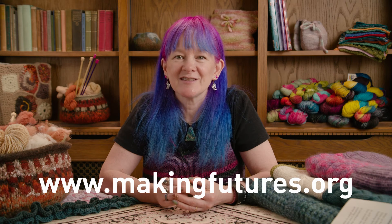If you would like to find out more about the Foundation Programme, or you would like to enrol, please visit our website at www.makingfutures.org.